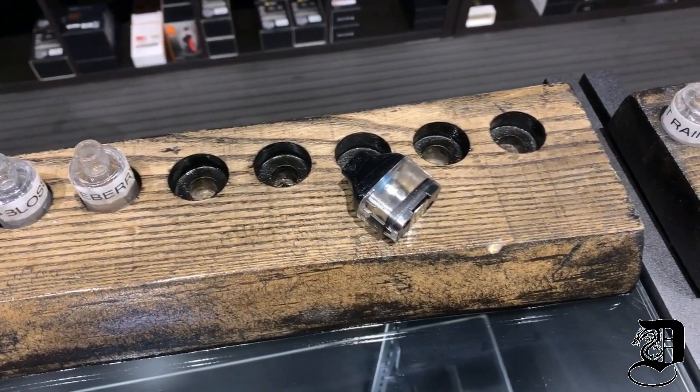Get the flavor — that's what everyone wants to know. In my opinion, it's comparable if not a little bit better than the Caliburn. And the pod capacity is enormous — it's 5.4 milliliters. It's crazy huge.